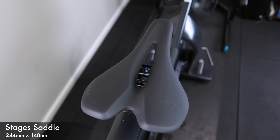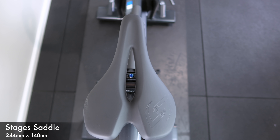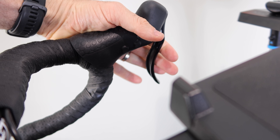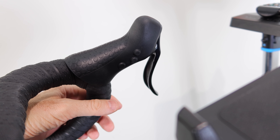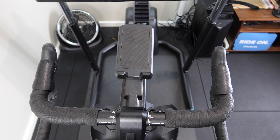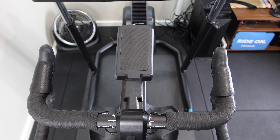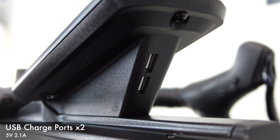A closer look at some touch points: they ship with a Stages saddle, which is very much like a Specialized Power saddle or a Cadex Boost — very comfortable, 148mm with a cutout, and I had no problems at all with it. Quick look at the brakes, gear change buttons up and down, an auxiliary button, plus the sprint shifters — same for both sides. There is enough room on the oversized bars for TT clip-ons if you want to get into a time trial position. The USB charge ports — two on the front, 5 volts, 2.1 amps — enough to charge an iPad while in use.